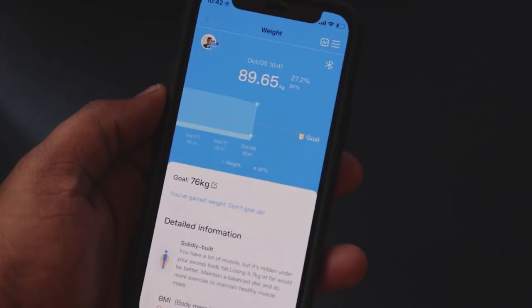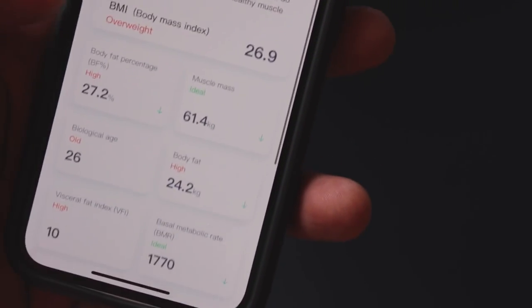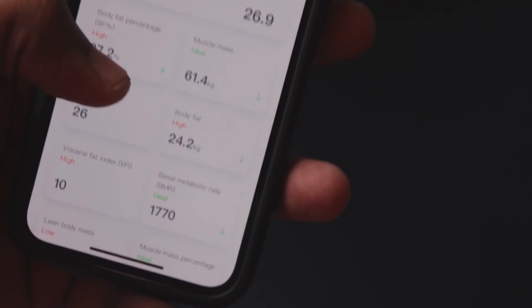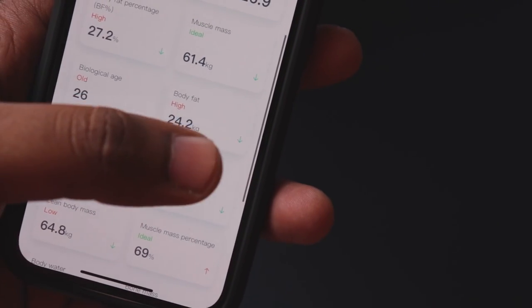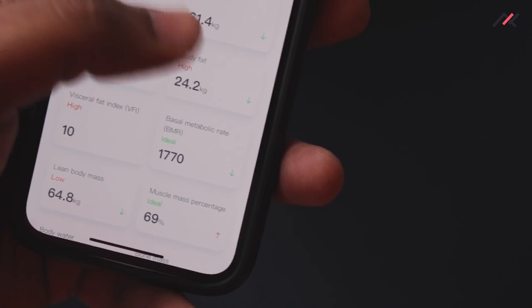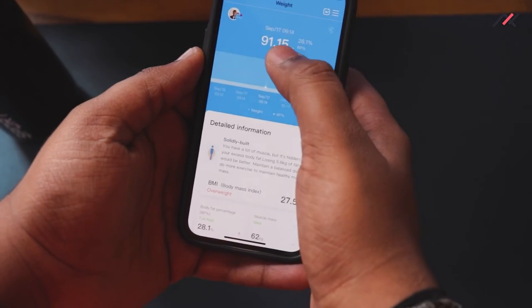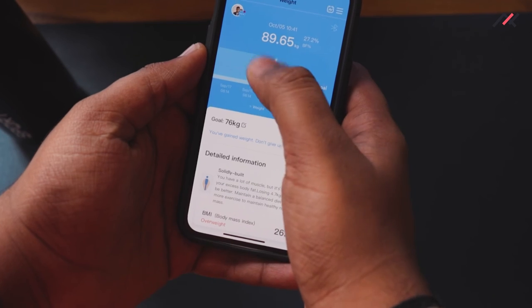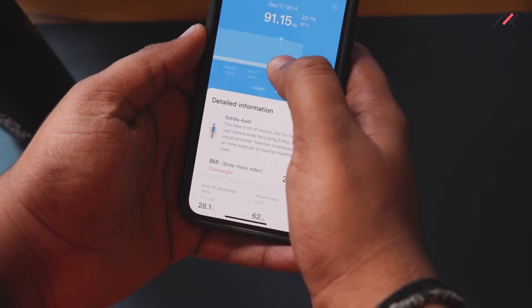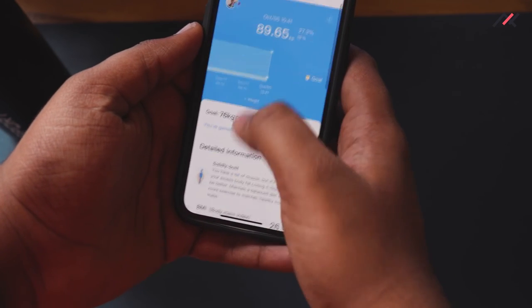After stepping on the scale, it is now showing my current weight. I am overweight, my muscle mass has increased, and my body fat has decreased slightly. Biological age is still showing higher than my actual age.